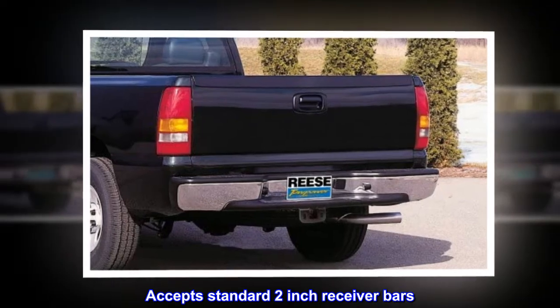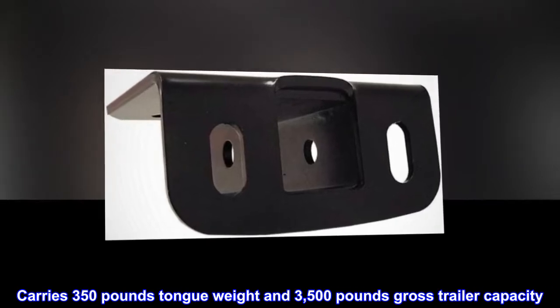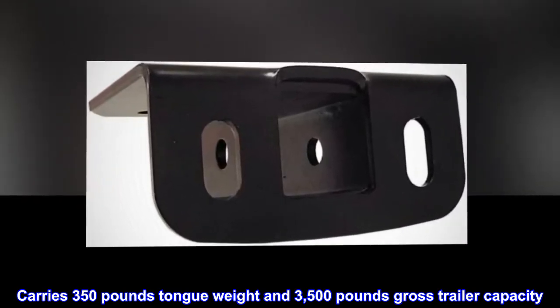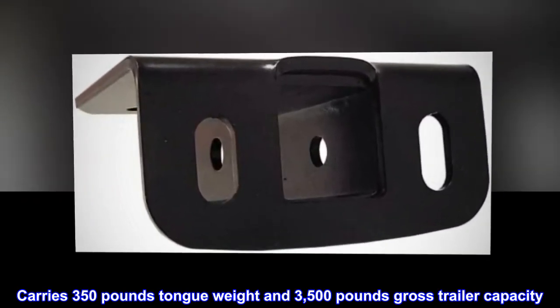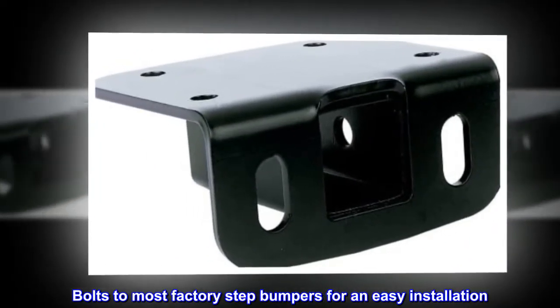Accepts standard 2-inch receiver bars. Carries 350 lb. tongue weight and 3,500 lb. gross trailer capacity. Bolts to most factory step bumpers for an easy installation.